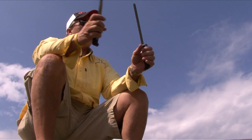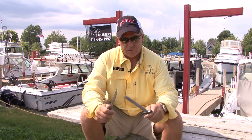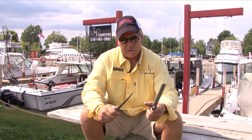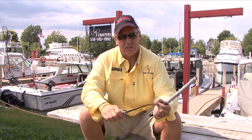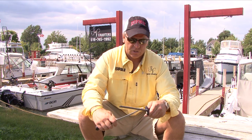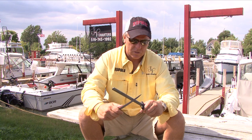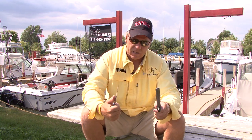A question I get asked a lot is: when should you sharpen your knife? There is no short answer to that — there's not an actual time frame. But the best thing to do is sharpen your knife before it actually gets dull. So after a few fish, just run it over the steel. This is a diamond steel, also a Rapala product. Just a couple nice gentle sweeps — nothing crazy, don't push too hard, just maintain that edge.